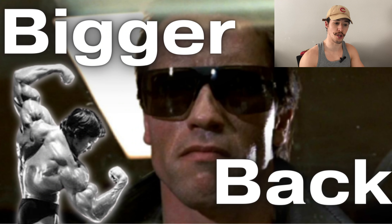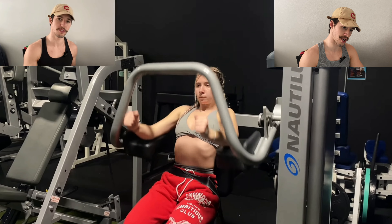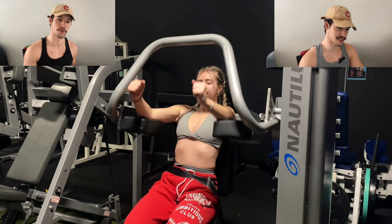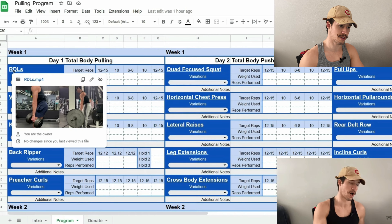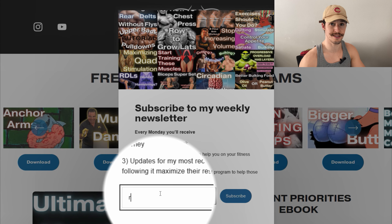These pull-arounds are included in my newest workout program that you can download for free on my website. Every program I've made has a video on this channel where I walk you through the goals of the program — in this case, growing a bigger back — the exercises I chose and why, the sets and reps, and any other information to help you maximize your results. Each week I send out a newsletter for real-time updates, and you can subscribe at evolutionaryaesthetics.com.